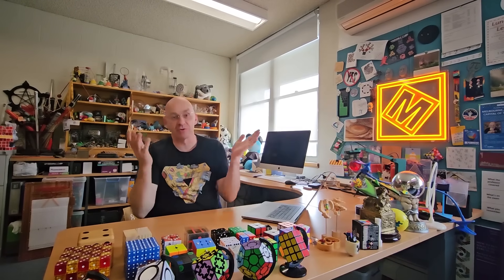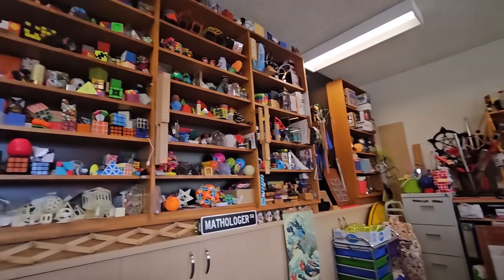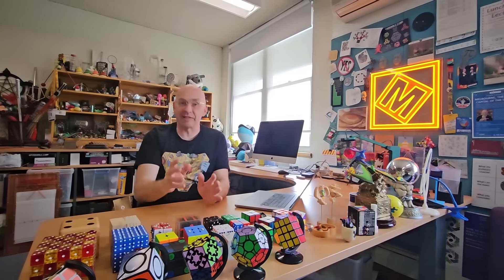Welcome to my office and welcome to another Mathologer video. A bit of an unusual location today, but it's the right location for this video. Have a look around. There's lots and lots of gadgets, mathematical puzzles, twisty puzzles, Rubik's cubes. For decades I've been collecting these, but also I've been making a lot of these things myself. And just recently I got back into making things.